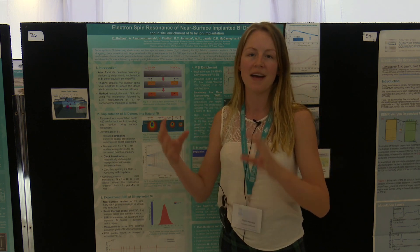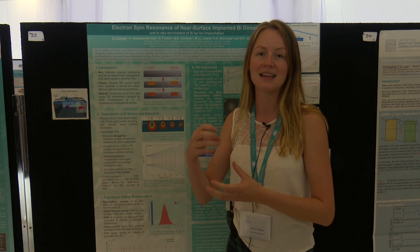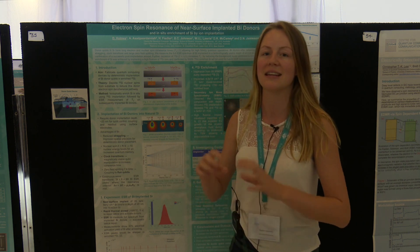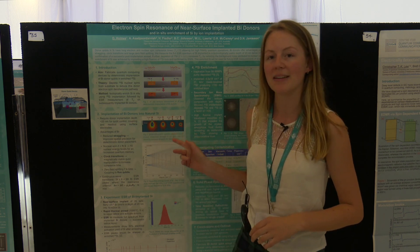One really good way to confine this electron is to have a donor nucleus in silicon that confines this electron spin. At the University of Melbourne we're using ion implantation to insert the donors in silicon, and so we're looking at different group five donors that can be implanted in silicon.